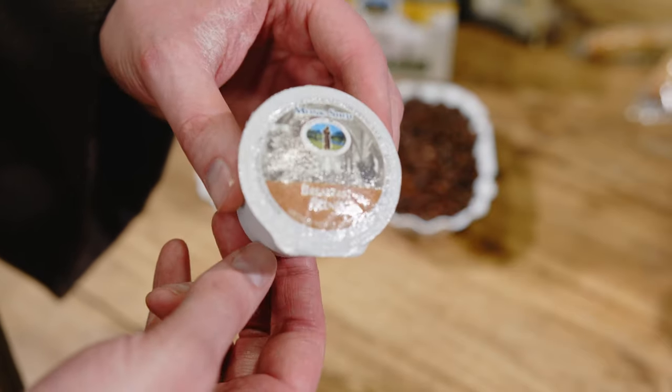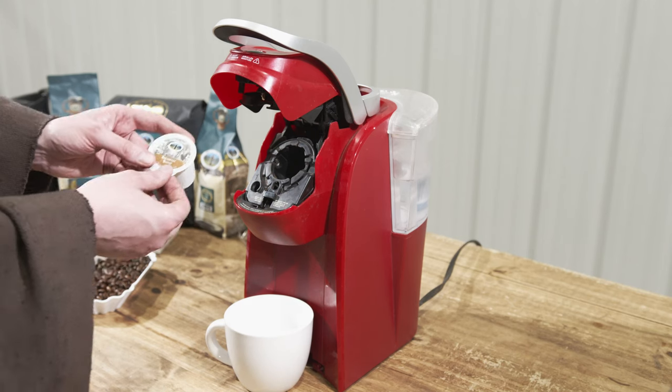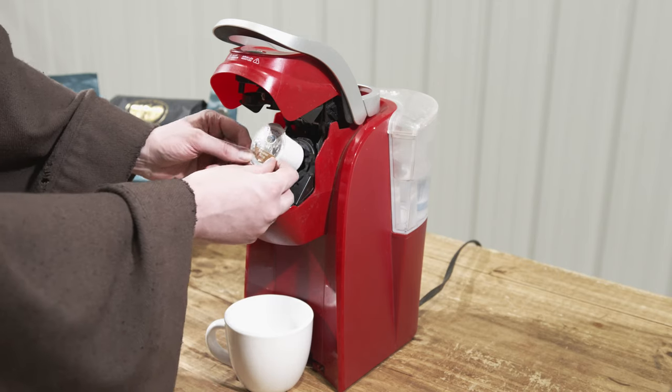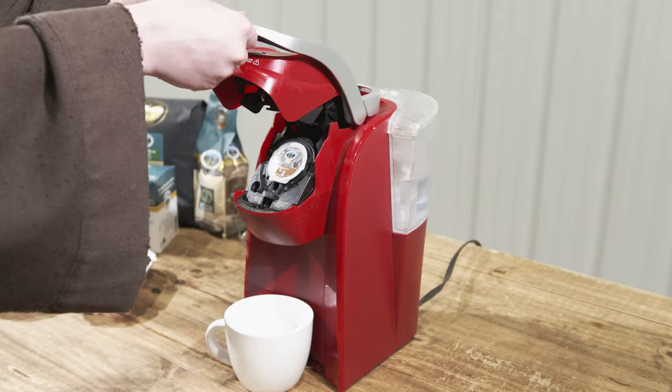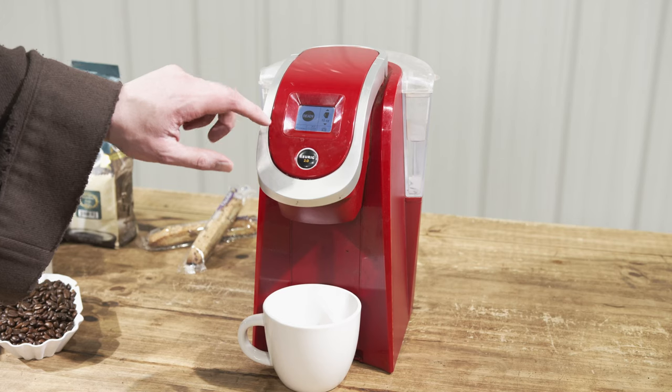The trick is to make sure the bottom needle of the K-cup or equivalent machine pierces the pod first. So if you see here, you just place it in the brewer and then give it a firm little push and you'll hear a little pop as the needle goes through — and that's the main trick to make sure the coffee doesn't overflow anywhere.